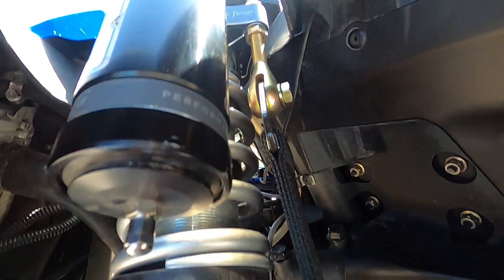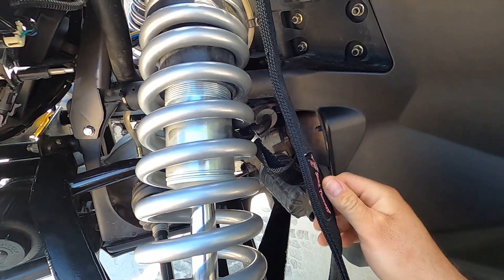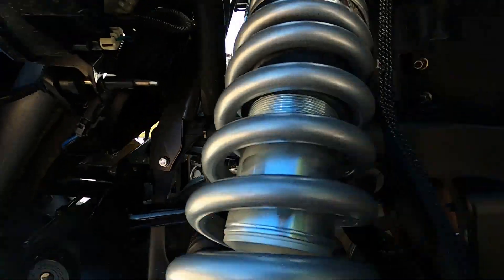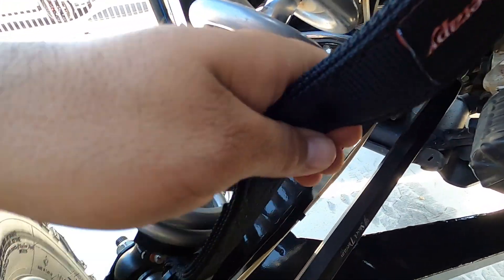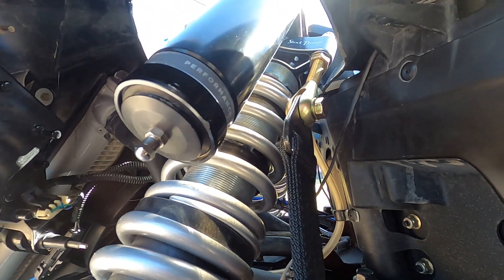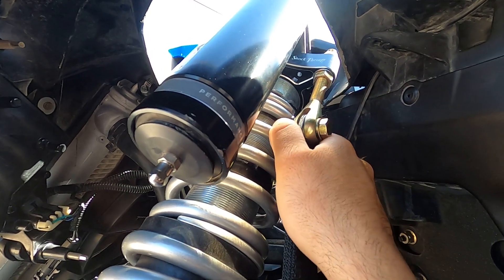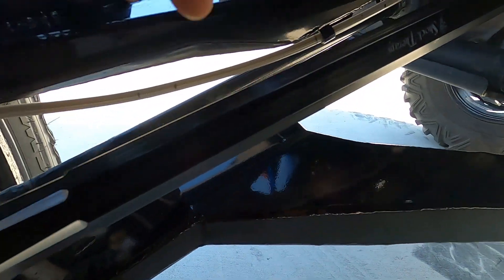The shock strap follows the shock from top to bottom against the shock body, making it as efficient as possible with no deflection. Some straps are bolted to the frame or to the shock tower brace, but not these. The quality speaks for itself — the strap is actually three straps in one, making it nice and strong. There's a spacer at the lower bolt that keeps it away from the spring, and at the very top there's an adjustment since the straps will stretch over time. The shock body mounting point is aluminum-machined — a beautiful piece of art.